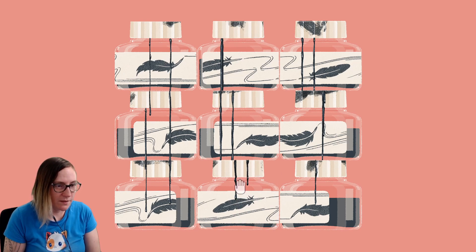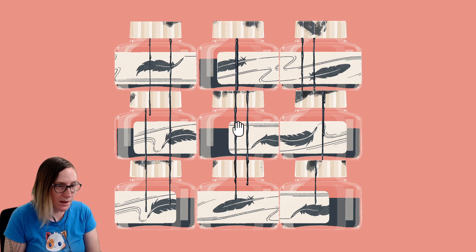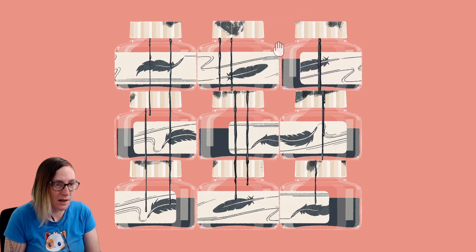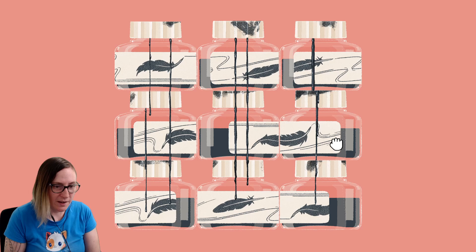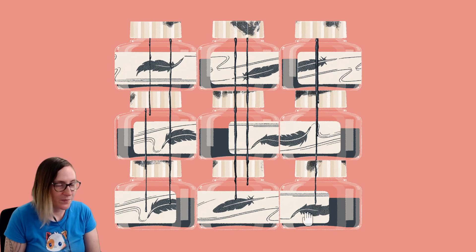Next one — we've got this one which has double lines, and that does line up. This one does not, so we're going to move it there. Then it's a matter of lining up these last jars just like so.